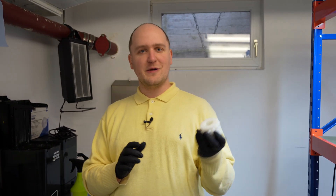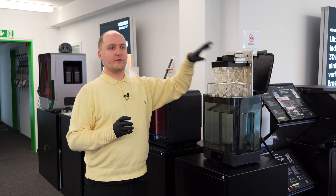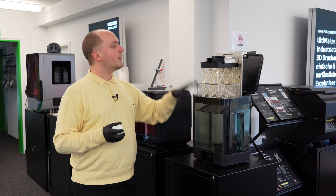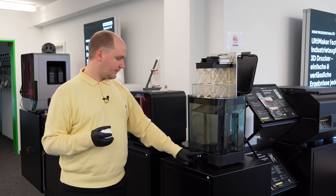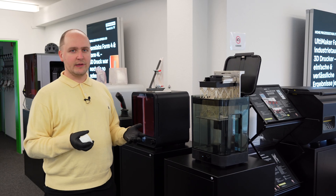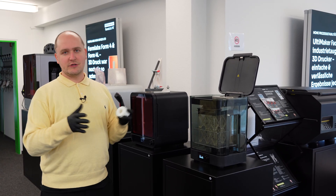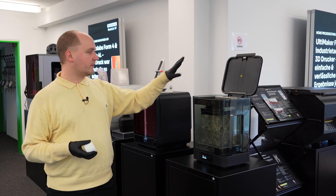Let's put them in the cure and then we're almost ready to use them. Back in our showroom upstairs, I wanted to show you the Form Wash - the small wash, second generation. With the Form 4 you would just put the build plate in and lower it into the isopropyl alcohol to get clean parts and a clean build plate ready for the next print. We used the large wash downstairs because the parts are quite small and it was simply quicker.